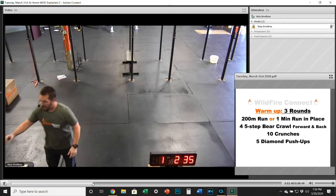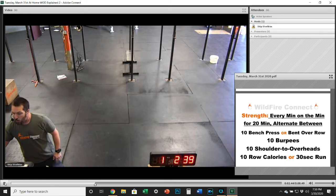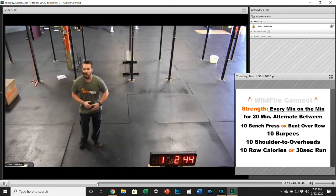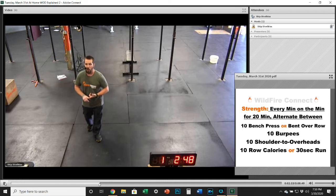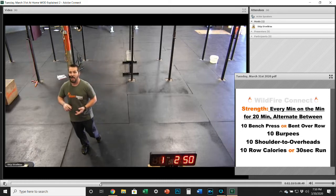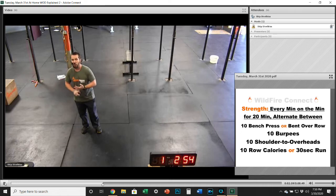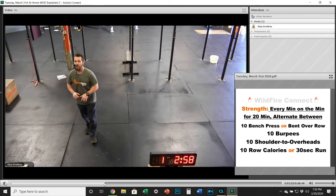For the strength today, we're going to get into an alternating EMOM — every minute on the minute for 20 minutes. You're going to alternate between either a bench press or a bent-over row, ten burpees, ten shoulders to overhead, and then either ten row for calories or 30 seconds of running in place.